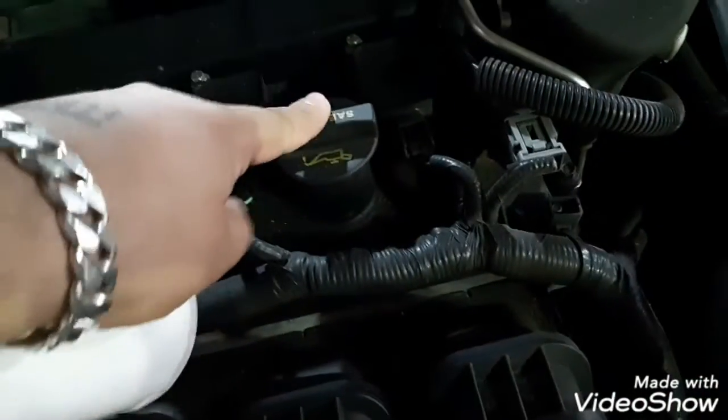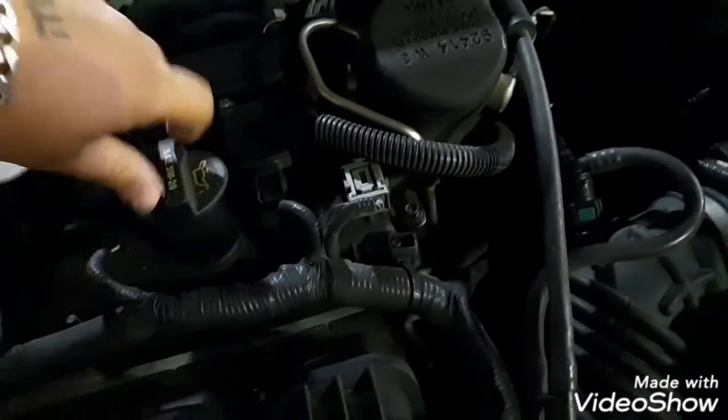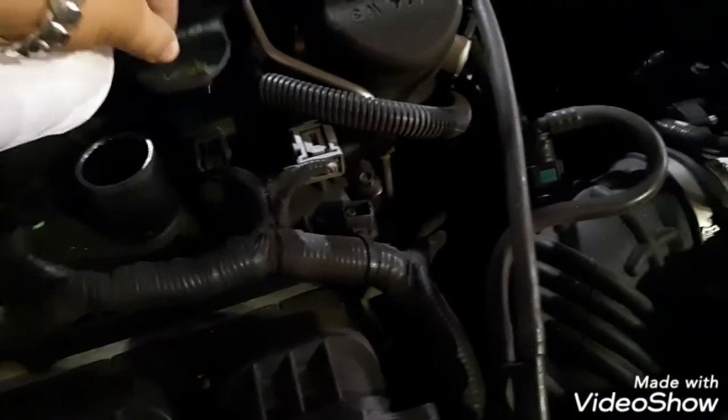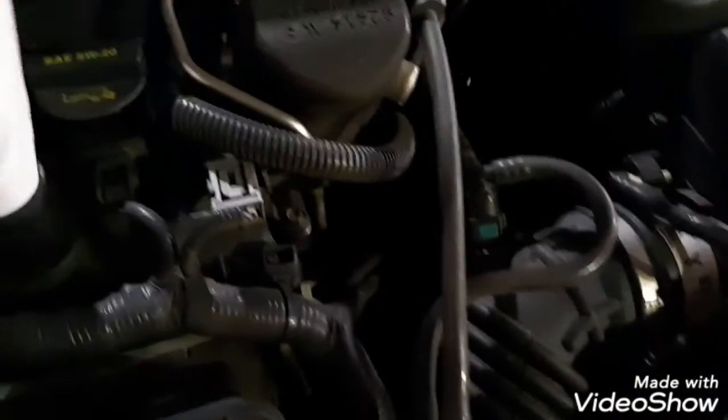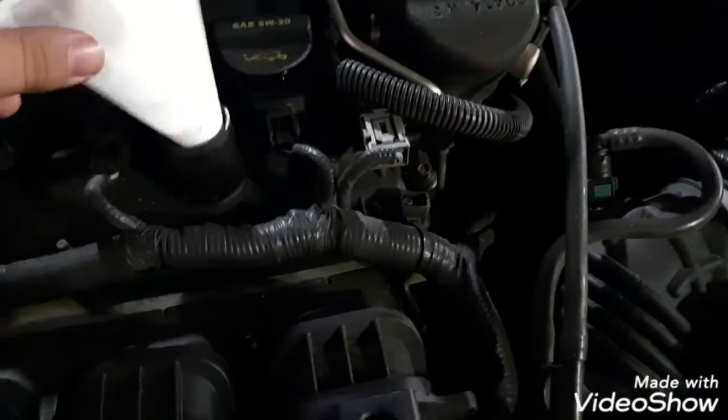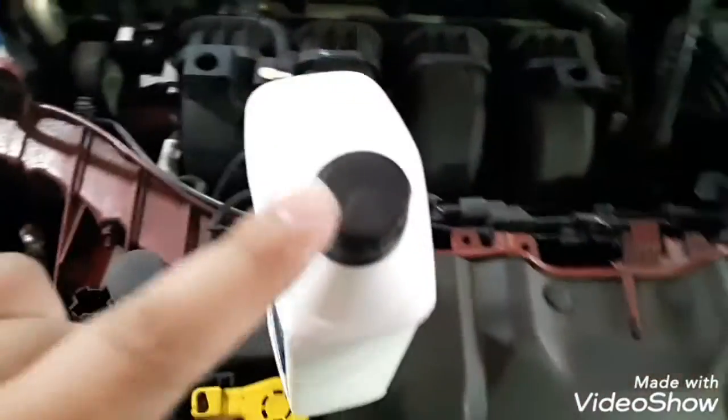This might be hot, so you have to be careful. Be careful while opening it too. Let me open this first — I only have one hand.